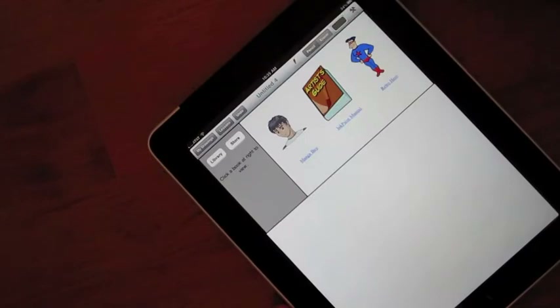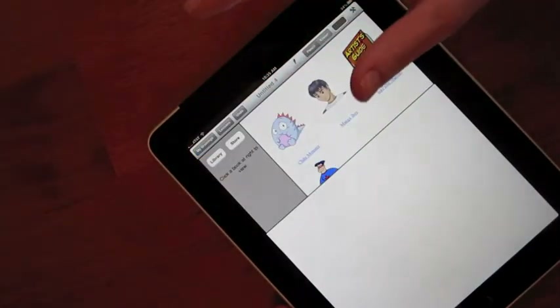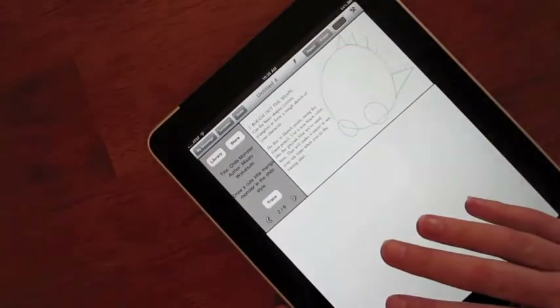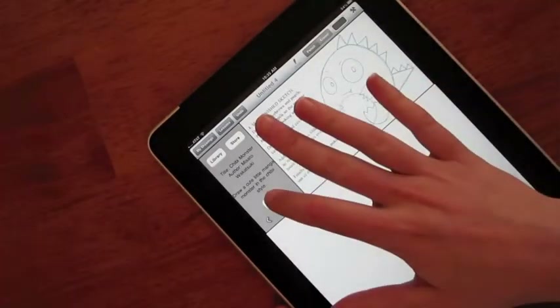It has a built-in library of drawing lessons. Some are included; others can be downloaded right within the app. Each lesson shows you how to draw with easy-to-follow steps and helpful tips. Any step can be copied into the background of your drawing to make following along even easier.